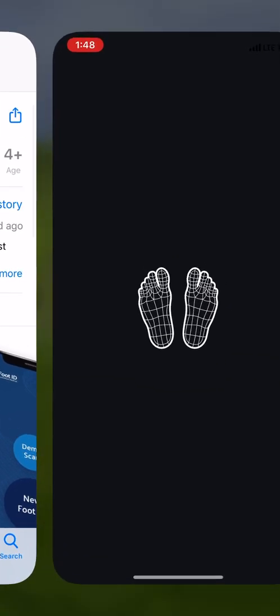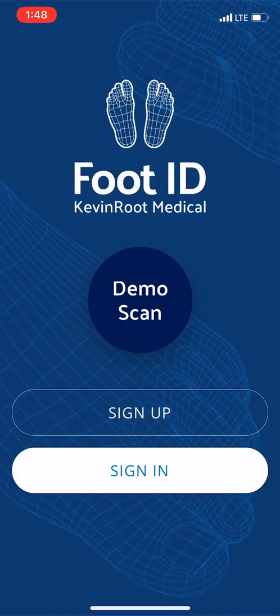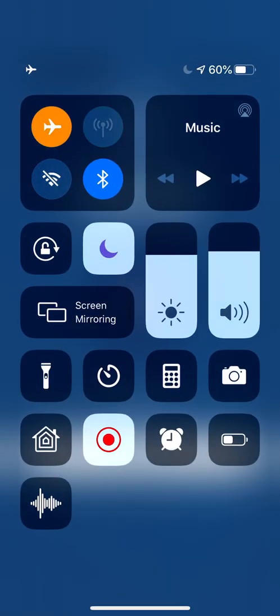Let's open that up. I'm going to go ahead and put this on airplane mode so no one bothers me.